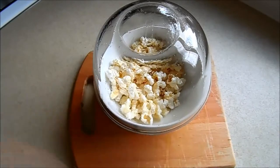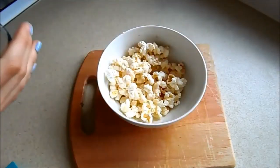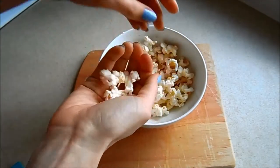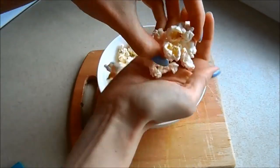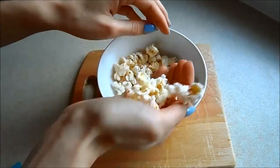Before you know it your house smells like an actual cinema. Take it out of the microwave, take the lid off, and there you have your popcorn — simple as that. It looks like normal popcorn.